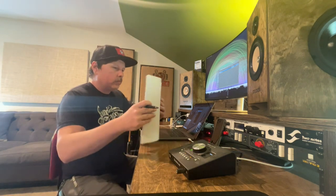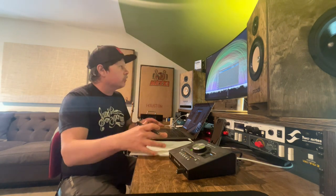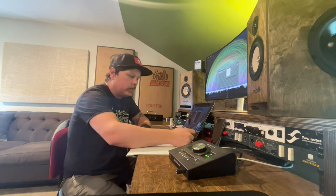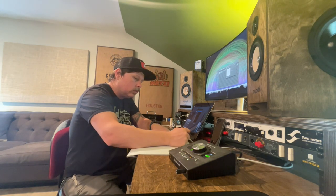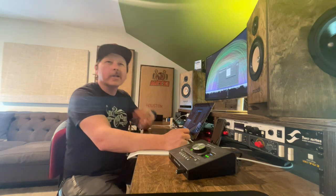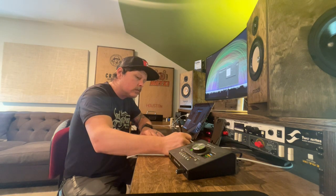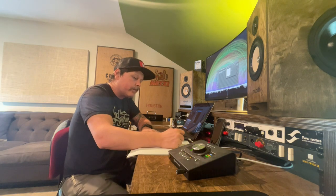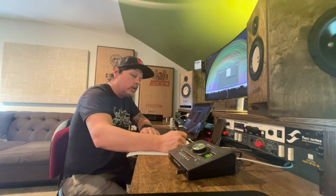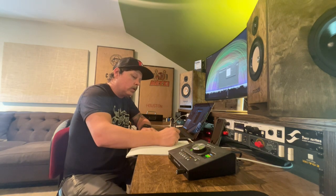I'm going to start writing this chart — I don't know what key we're in yet. The title is called 'Her Again.' The other two songs I charted were just acoustic and vocal. This is how I write a Nashville number chart. One, two, three, four — that's our pace. I can already kind of tell what the shape of the song is going to be as I listen: there's a five chord, then a four chord going into the chorus.